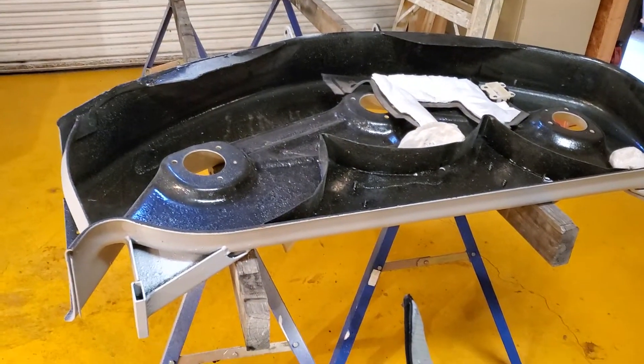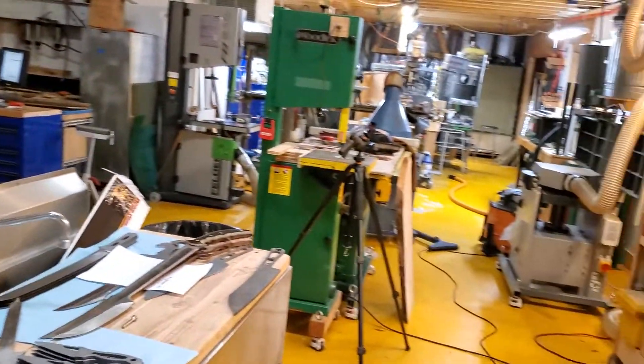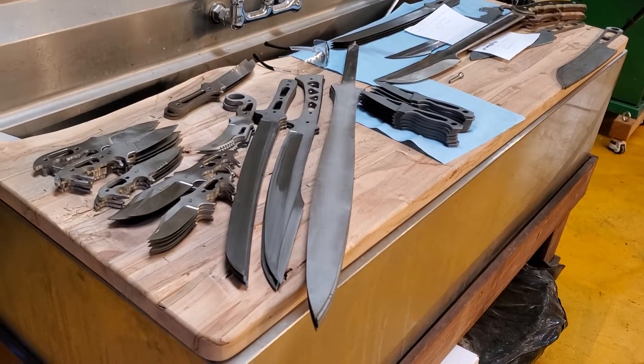All right, spinning the camera around. I got my mower deck from an old John Deere that I've been trying to refinish slowly. I've got everything taken apart. That's on the back burner right now. What's on the front burner is a bunch of knives.